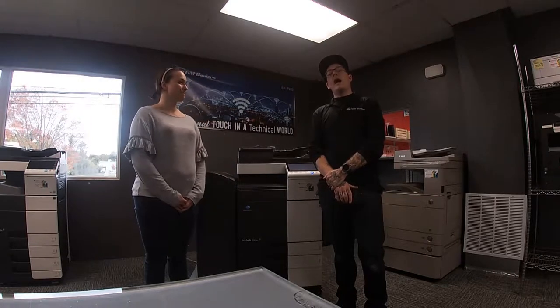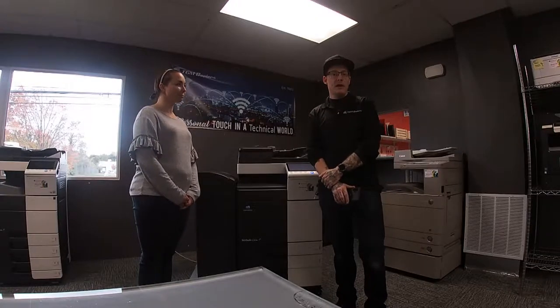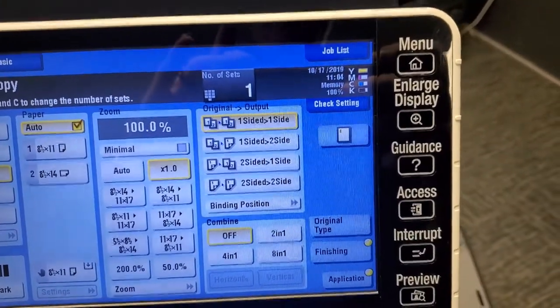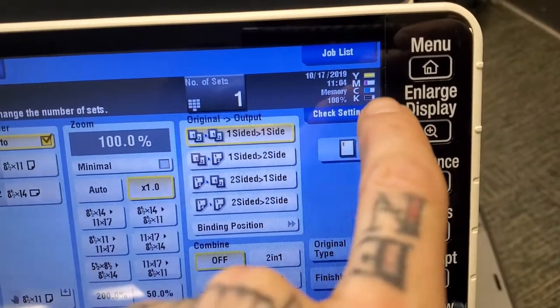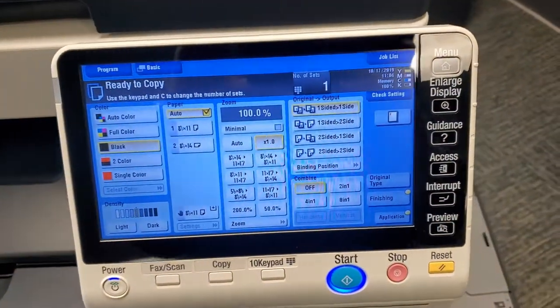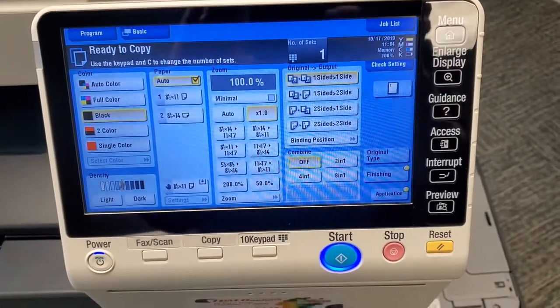You can call us at 860-643-5141 for any service call needs, or you can email us at office@TGMcopiers.com. Moving forward, I'm going to go over the functionality of the copier. If you ever want to check your toner levels, you'll see right here in the top right corner little gauges showing where your toner levels are at.